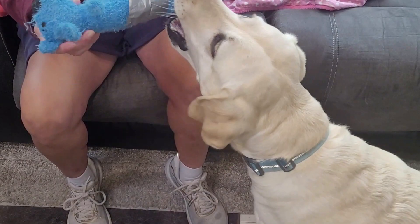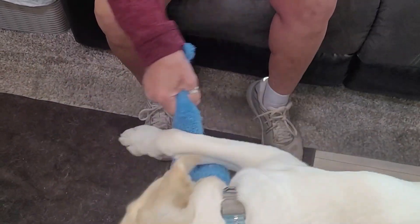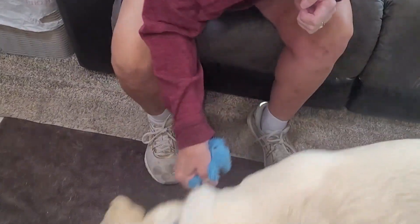It's got a little squeaky. Give me that. Put it — good girl. You got it. Yeah.